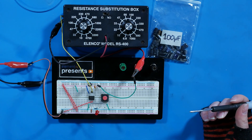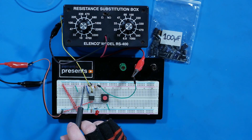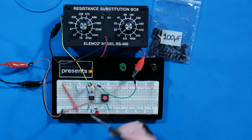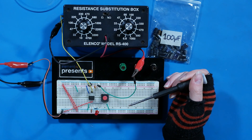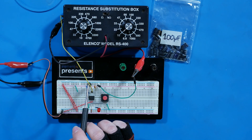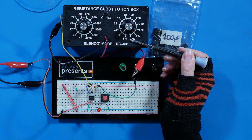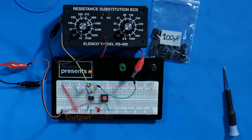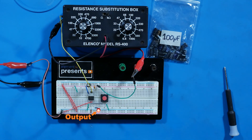Here's the 555 monostable circuit hooked up on a breadboard with a 9-volt power supply. Pin 1 is connected to ground and pin 8 to VCC. Pin 2 is connected to VCC with a resistor and to ground through the button. Pin 3, the output, has the LED with its current-limiting resistor. Pins 6 and 7 are tied together, connecting to ground through a 100 µF capacitor and a 10 kΩ resistor connected to VCC. With these values, when I push the button the output stays on for about a second.